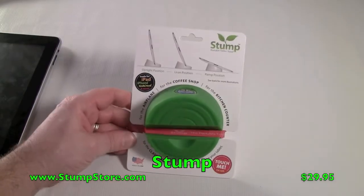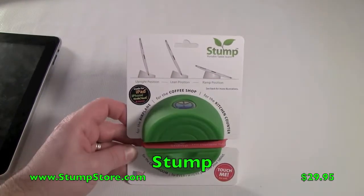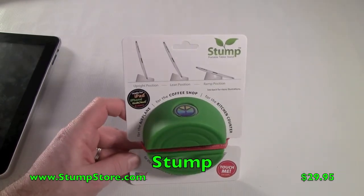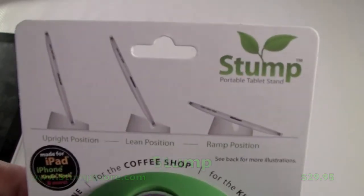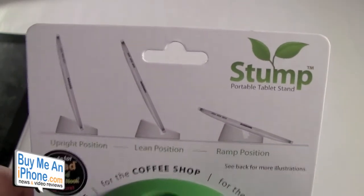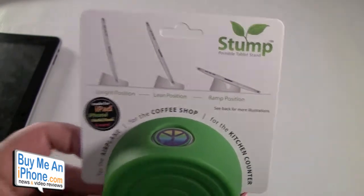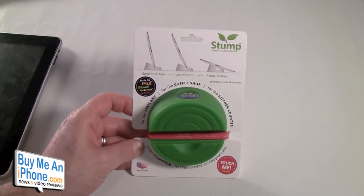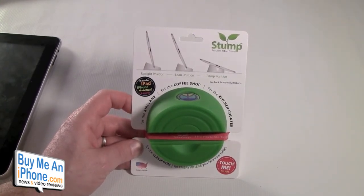Hey guys, Tom with buymeaniphone.com back at you today. We're going to be looking at a product we picked up at Macworld in San Francisco at the end of January. Today we are looking at the Stump Stand, the portable tablet stand. You can use this for the iPad, the iPhone, the Kindle, the Nook, and a lot of different products — just a matter of if it's going to fit.